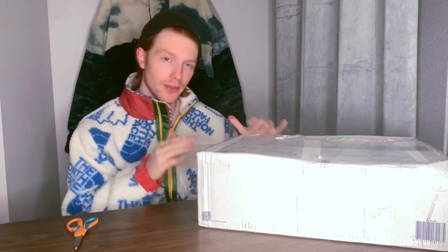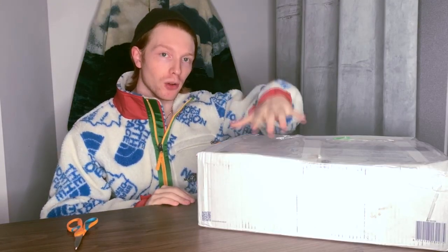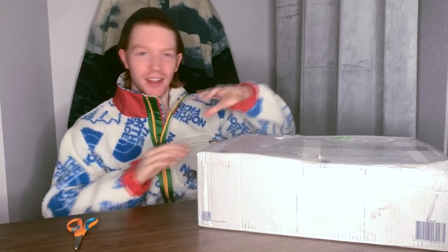Welcome back to Passport Style, everybody. In this box we have another very special piece from Visvim — the most beautiful boot I have ever seen. It is the high top Folk Grizzly, handmade with bison leather, the best quality in a boot you're probably ever gonna see. Let's talk about it.